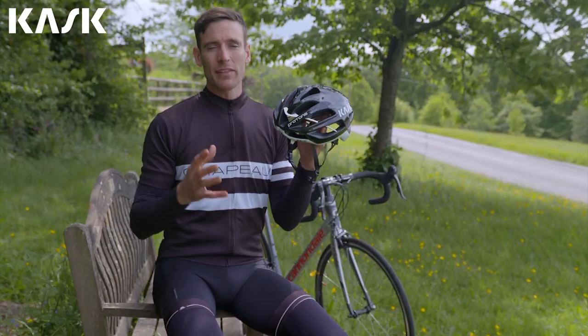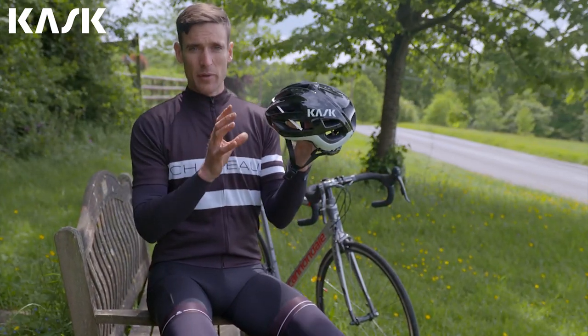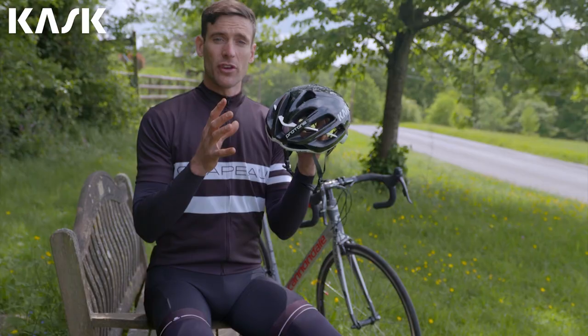Quite simply, we think that Kask make the most comfortable, stylish, efficient, high quality and safe helmets you can buy. Just try on the Protone to see what we mean.